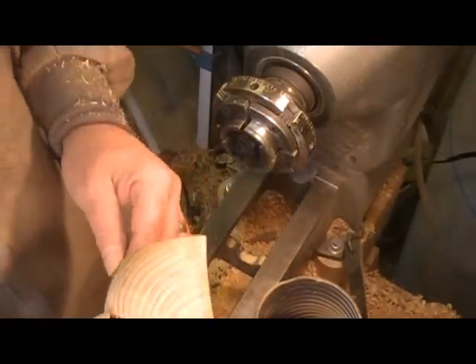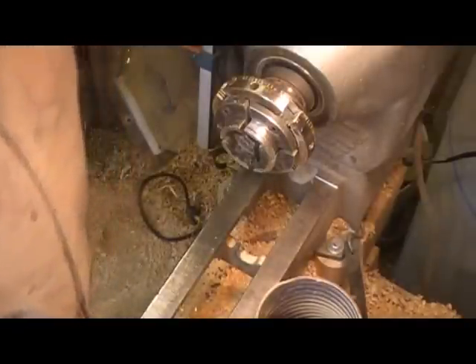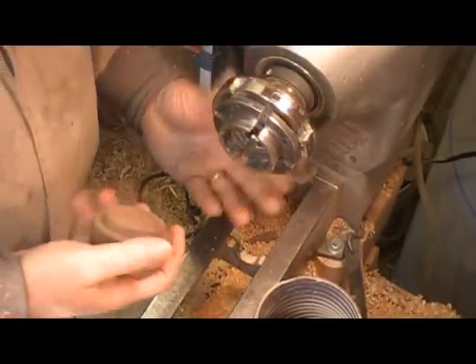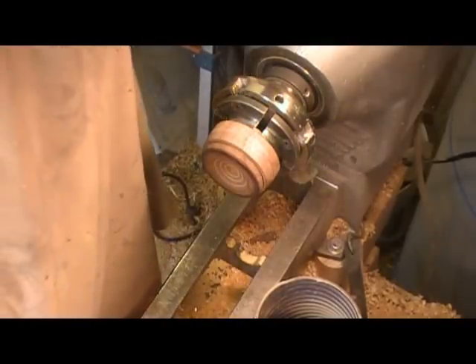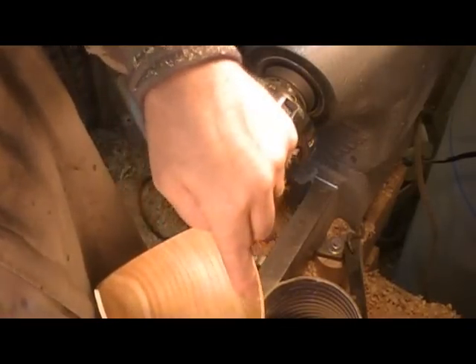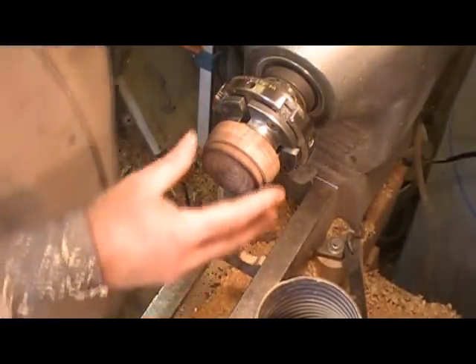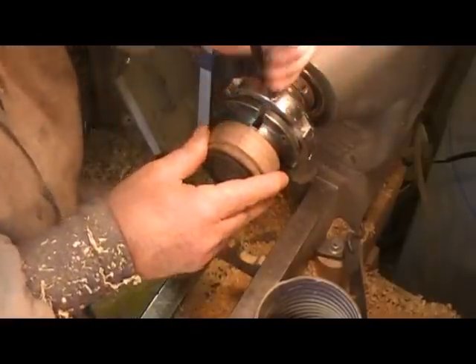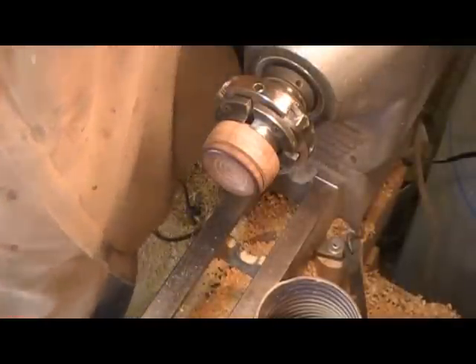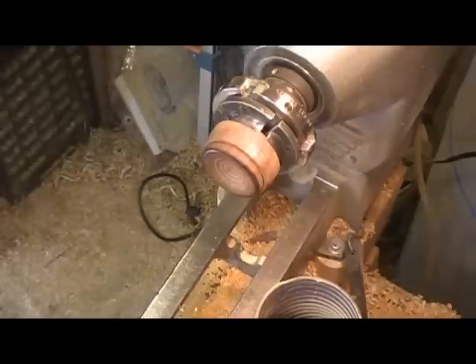I would say that's too small to vacuum chuck, at least with my vacuum setup, because I don't develop anything like the kind of vacuum that a real vacuum pump would develop. And the circle is only inside there, so it would probably be not much over three inches, which isn't a whole lot of surface area for the vacuum to be acting on. So I'm going to use a friction drive and pad it out with a paper towel.